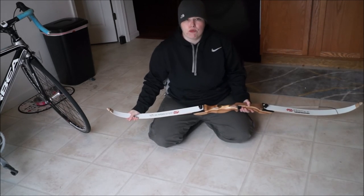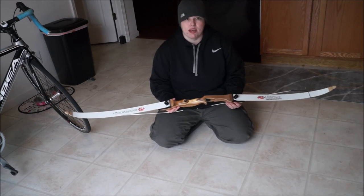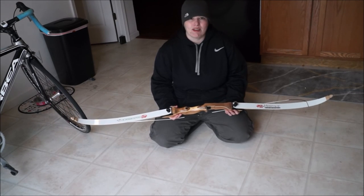I will do another video on how to string your bow. But for now, this is how you assemble the PSE Razorback Takedown Recurve Bow. Thank you, have a good day. Bye.